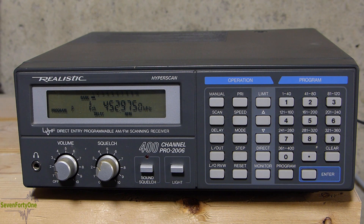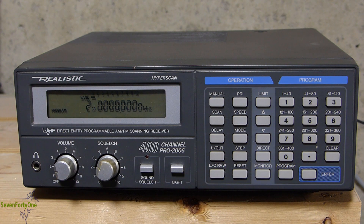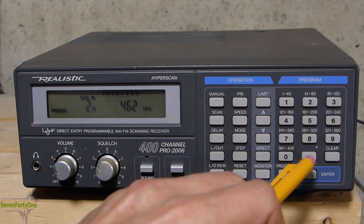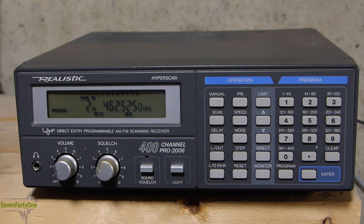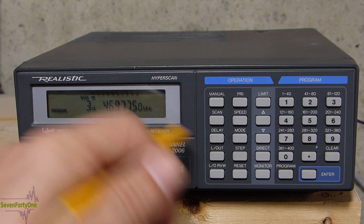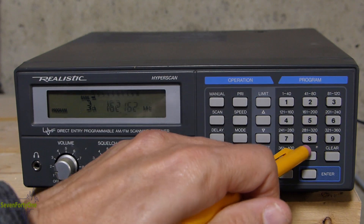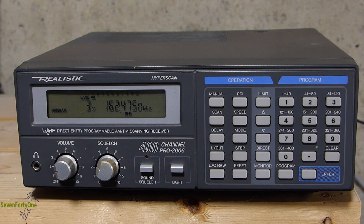If I want to program the next channel — channel 2 — I'm still in program mode, so all I have to do is hit the program key again and it will automatically increment to channel 2. I'll put in 462.525, hit enter, turn on the delay, and then move on. Channel 3 already has a frequency in it, but I can overwrite that by typing in whatever I want — in this case 162.475. Hit enter, and that is now the frequency programmed for channel 3.